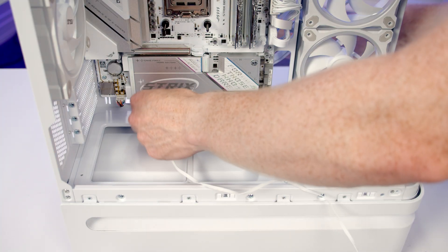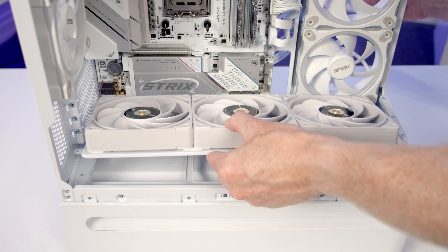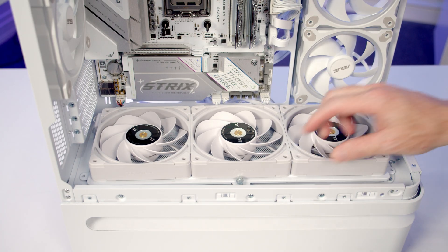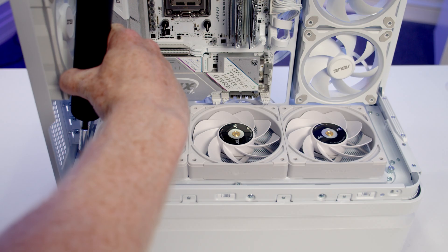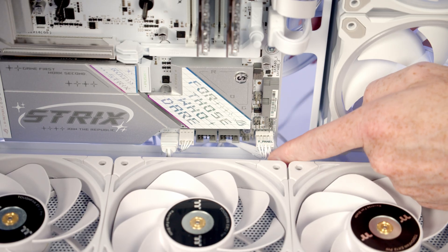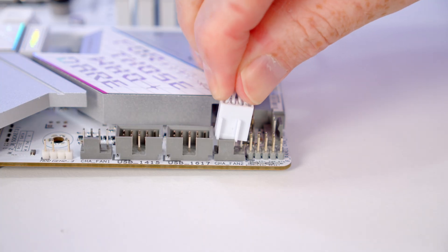Just before setting the fans into place, pass the fan cable through to the back, then line the bracket up and lower it down into place, securing it with the three thumb screws. We've got another system fan header beside our front panel connectors, so bring the PWM cable back through and get it plugged in.